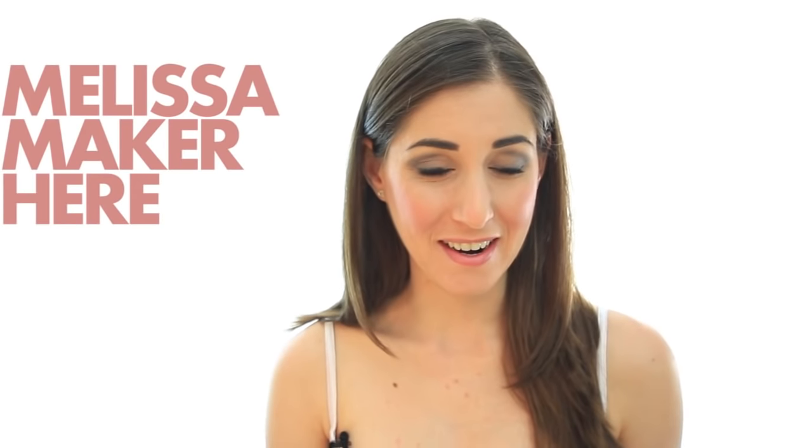Hi, it's Melissa Maker here and I have a really good kitchen cleaning tip. Actually, it has to do with something in the kitchen. Often times we end up getting these flatware marks on our dinnerware — something like spider webbing or these grey looking streaks that occur when we're washing our dishes or even from when we're eating and cutting and scraping things around with our forks and knives. There's a really quick easy way to clean it.